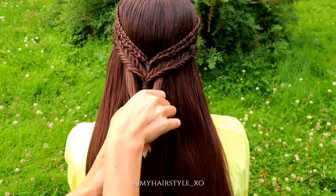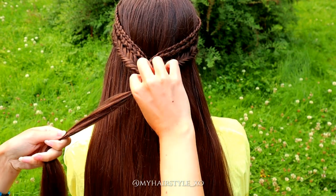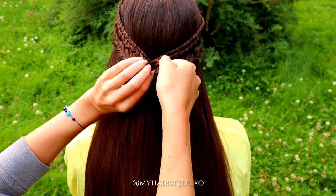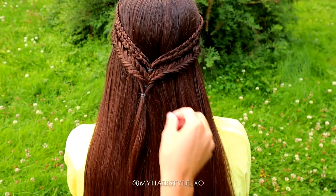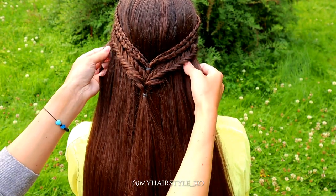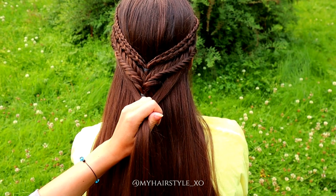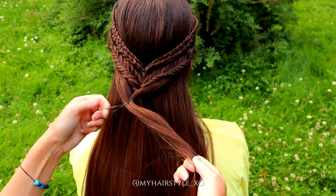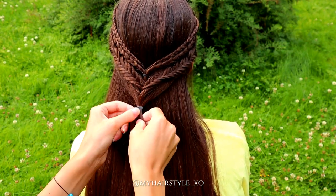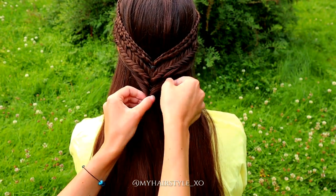Then I create two French twists on top of the tieback. First, I take small strands close to the tieback. Then I take some hair from further away and tie with an elastic. Then I flip and pancake the edges.